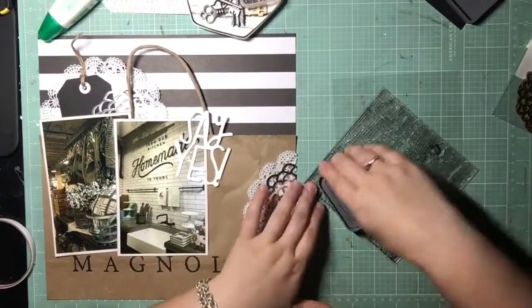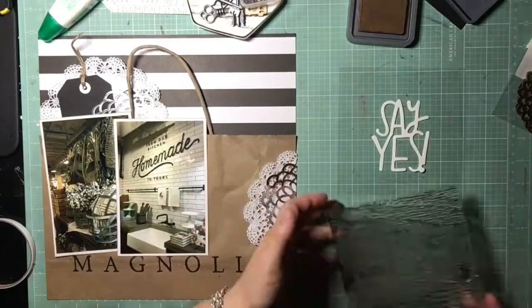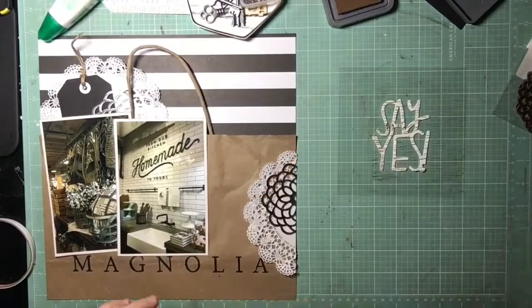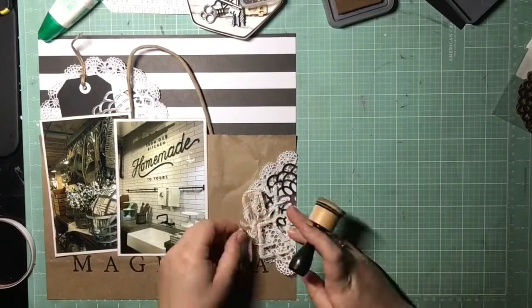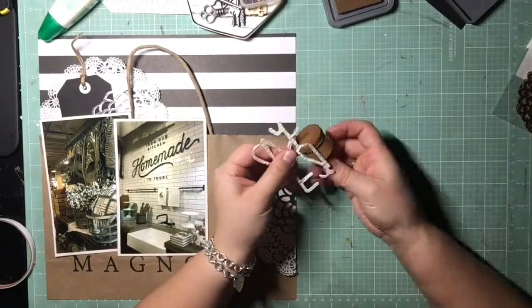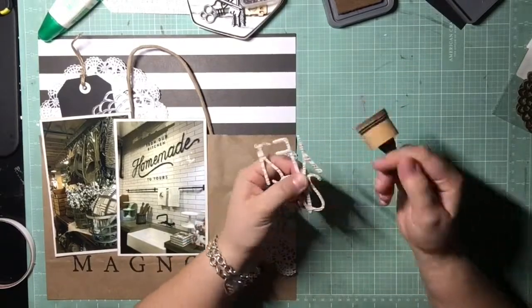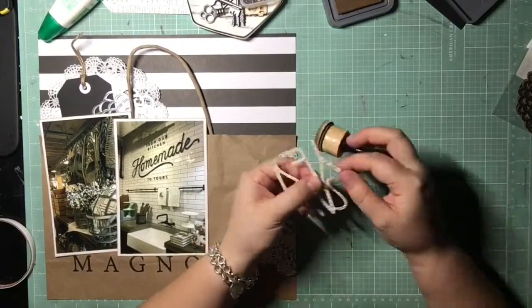Now I'm going to test out this stamp on a scrap piece of watercolor paper just to see how it stamps, then I'm going to stamp the whole die cut with this wood grain stamp — I'm not quite sure what brand it is. It wasn't standing out enough because it's on the brown paper bag, going over the white doily and metallic doily, and it just wasn't popping. So I went around the edges with Distress Ink like I did with the pictures, and that helped a little bit and added a really nice detail.